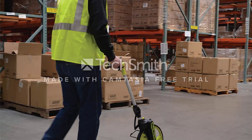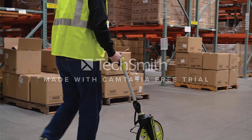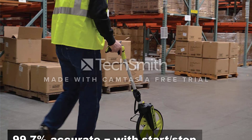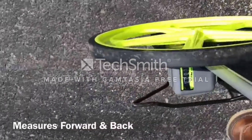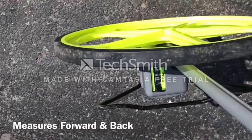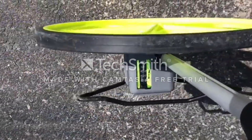It does not incorporate a braking function. We didn't mind having to stop the wheel manually, but others might have different preferences. However, we feel this one point is just not enough to draw attention away from the many wonderful features of this model.